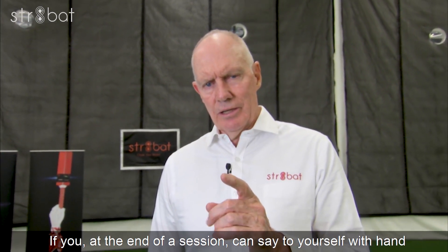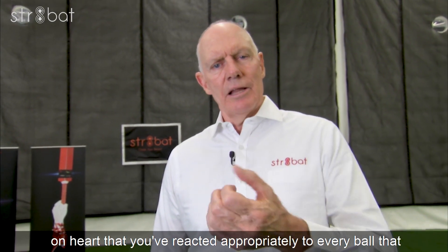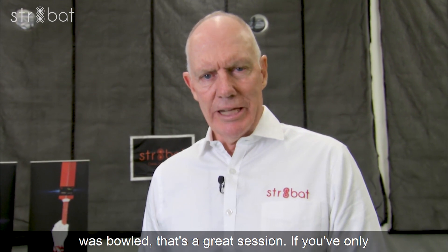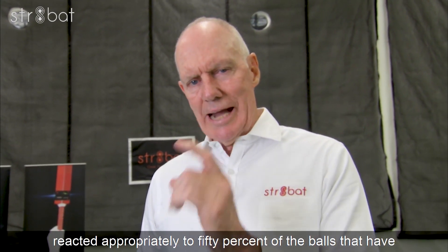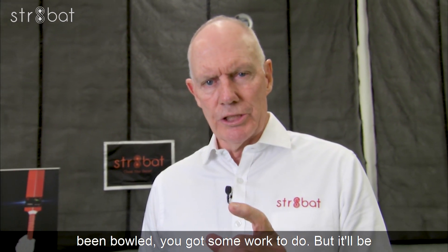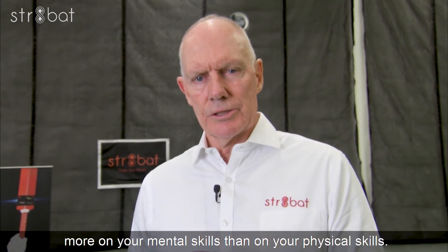If, at the end of a session, you can say to yourself with hand on heart that you reacted appropriately to every ball that was bowled, that's a great session. If you've only reacted appropriately to 50% of the balls that have been bowled, you've got some work to do — but it'll be more on your mental skills than on your physical skills.